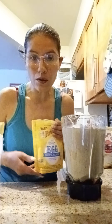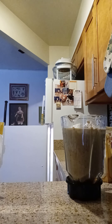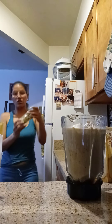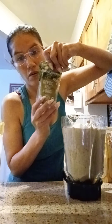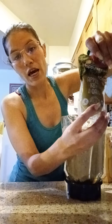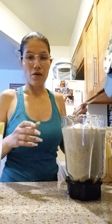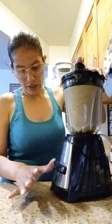I didn't put oak milk separately because this ingredient already has oak in it - it has oat milk already so I don't need to put the other kind. I'm going to blend this now - everything that I put in it.